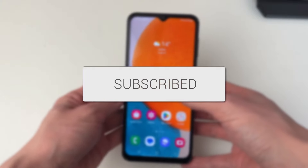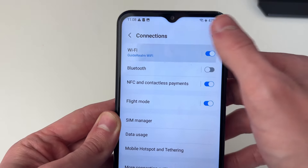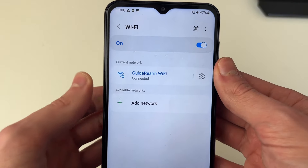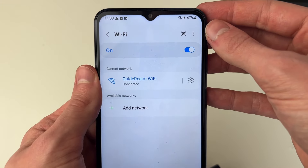We'll guide you through how to fix your Android phone not connecting to Wi-Fi. First of all, go and open up your settings and go into connections and then Wi-Fi.